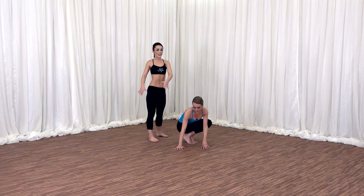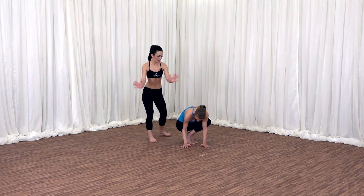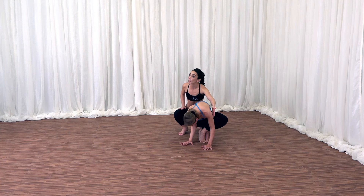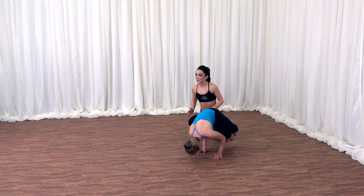Twist the upper body a little bit more. Take an inhale here. As you exhale, place your hands onto the floor. Hug the arms in. Lift high to the toes. Take your time. Be patient. Right knee to your left upper arm. Right hip to your right upper arm. Lift your feet up off the floor. Taking it step by step. And when you're ready, make your way out of it.